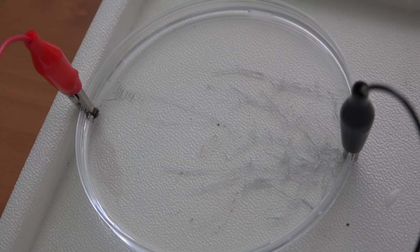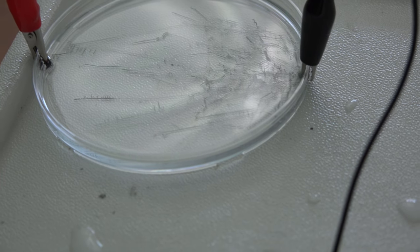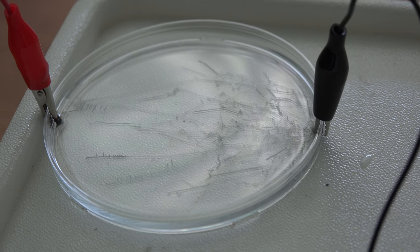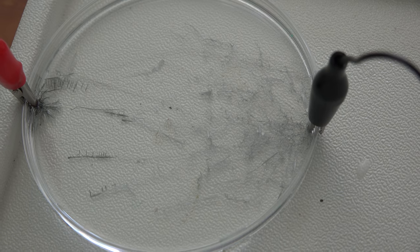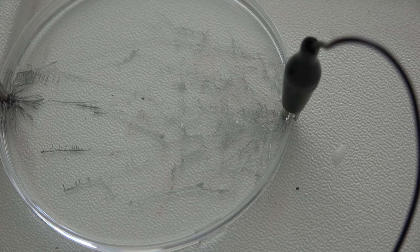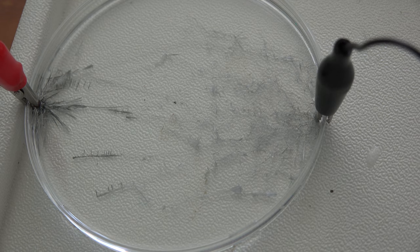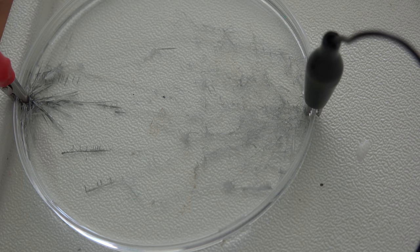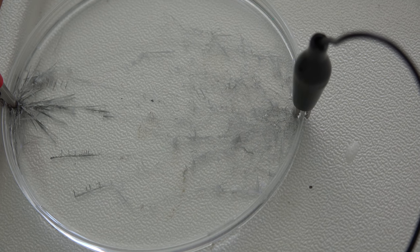Now all of a sudden it seems like it realized it went the wrong way and it's heading back over. According to the information in the app, if I reverse the polarity it will reverse the reaction — the lines going one way will pull back and disappear, and new lines will go from the red pole to the black pole. I have reversed them. I see new ones going from the red to the black; I don't see the other ones disappearing quite yet. They seem to be darker going this direction. The other mesh of lines does seem to be getting fainter — it's going back into solution.